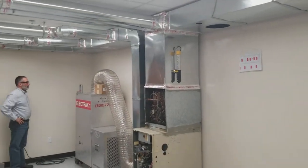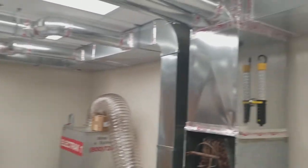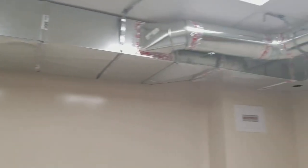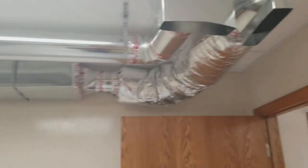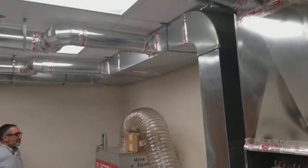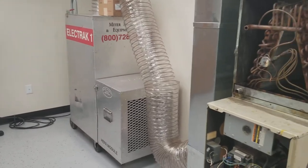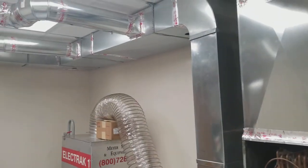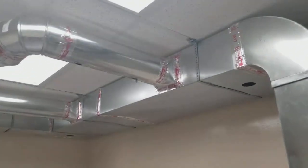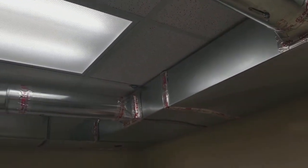As we step into the AirDuck Cleaning Training Facility, we'll get to see the extensive ductwork that they have hung for training. Today we're going to demonstrate how a strong vacuum collector can collapse ductwork if dampers are closed or if too many openings are covered.